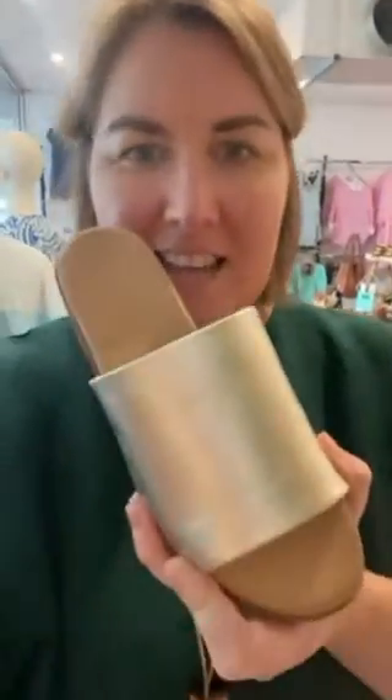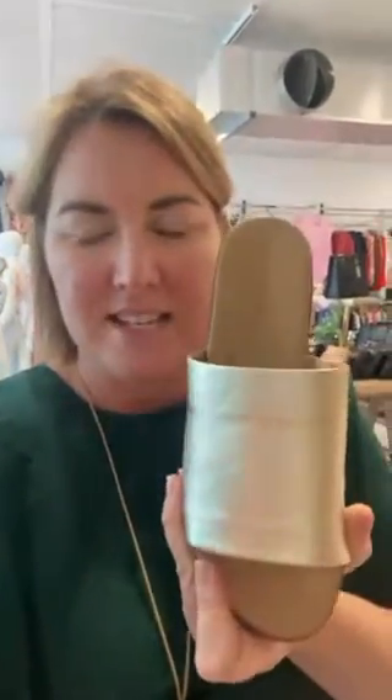Today our beautiful Paradise Slides have come back in from Hush Puppy. Now these slides last year went like crazy. So we've got them in four great colours for this season.